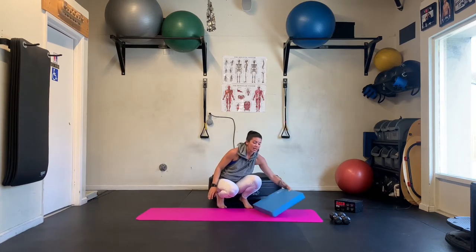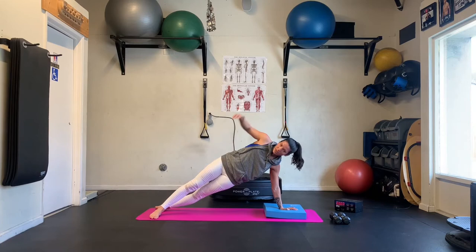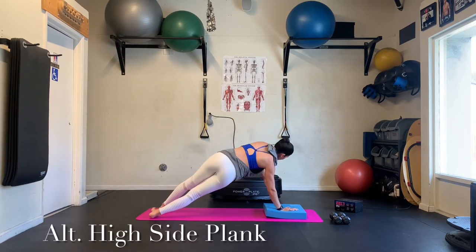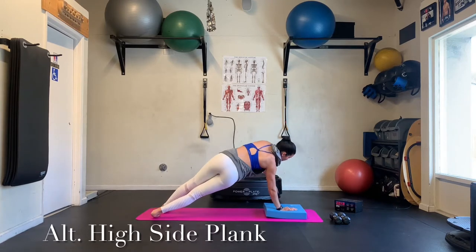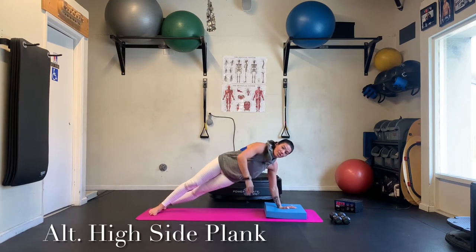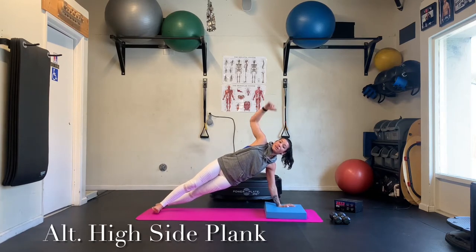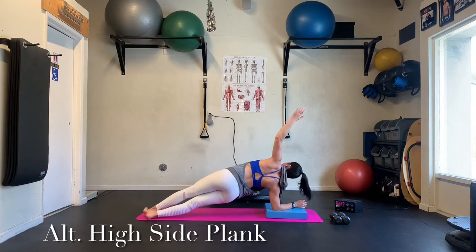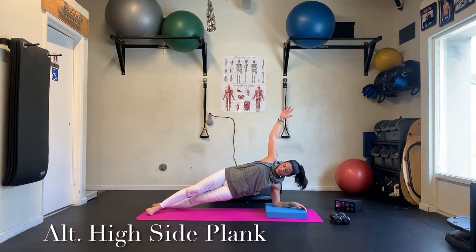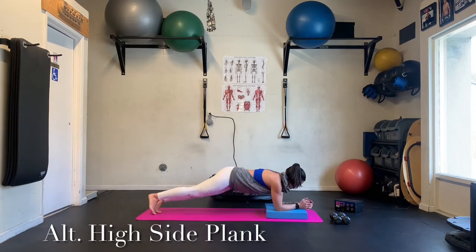Next up, we're going to go a high side plank. So again, if you want to modify from the knees we can. Otherwise, we're up on the feet here. Either top foot in front or stacked. Taking it down and rotating into the other side. A little inhale coming down. Exhale as you open up. You're going to find this very challenging on the wrists, so we have to work on building up the strength in the wrists quite a bit. If it gets too uncomfortable, we can drop it down to the elbows. Open up to that side plank. Still really challenging on the shoulders. If you want to add a little more challenge, we can stack the feet.